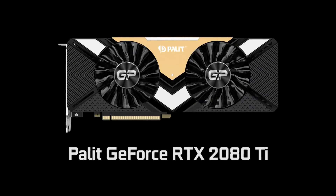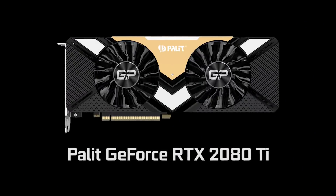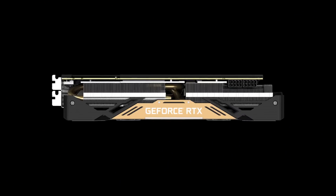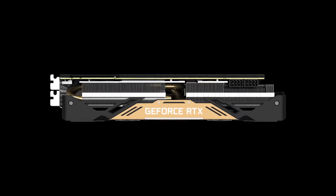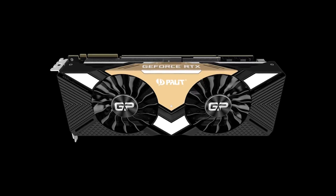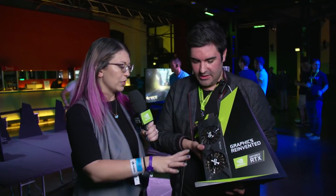This one is the Palit RTX 2080 Ti. What Palit have done is gone with two fans — they'll obviously be slightly quieter, but to compensate and not compromise on the performance, they've gone for this big fin stack array. The idea being that we still have ultimate acoustics, fantastic thermals, and the very best performance. That's absolutely going to help with everything — making this thing super, super quiet, making it super cool and making it run the best that it can absolutely run.